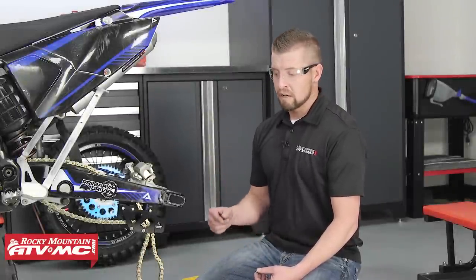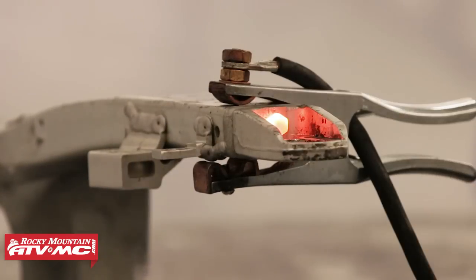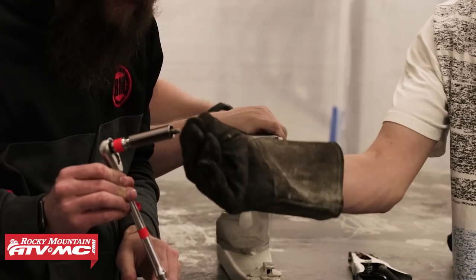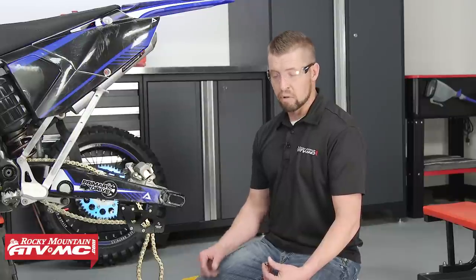The last option I want to show you today is if the bolt breaks off. You're definitely going to want to use your penetration lube and heat. There are a few options: you can take an existing nut, tack weld it on the end, and back it out that way — or you can use a bolt extracting tool, which we're going to show you how to do today. Some extraction kits come with a drill bit, some don't, but you're going to want to use a high-quality drill bit as a lot of these bolts are hardened steel.